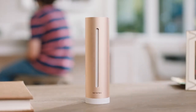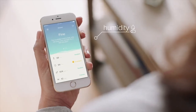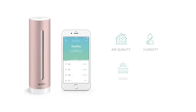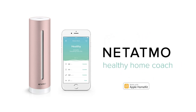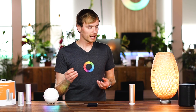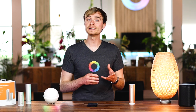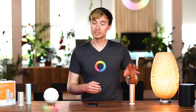These are very similar devices — they both track certain variables in the environment they're placed in. The Home Coach tracks quite a few different things: humidity levels, CO2 levels, sound levels, and a few other data sets. It gives you a healthy home index, which is basically an indication of how good the environment is where you place it. I can see this being used a lot in your home office.